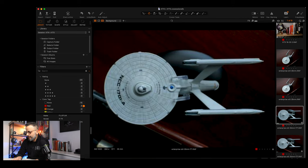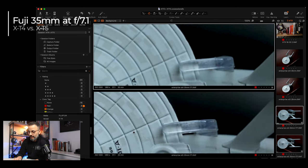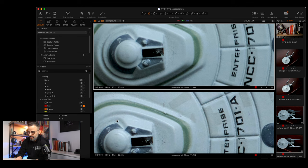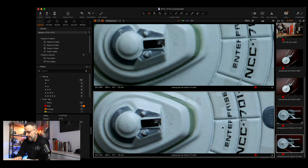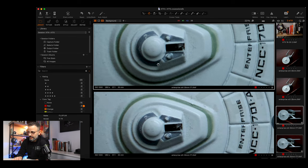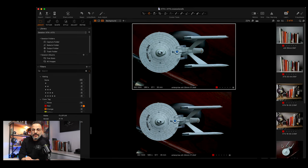I have one more image here of the Enterprise. For this I stopped down — this was with the 35 at F7.1. There's definitely a difference. If you look at the edges of the letters, you can see it around "Enterprise" and around the registry number — the edges are definitely sharper. And around the little imperfections in the paint, you're getting a lot more sharpness.